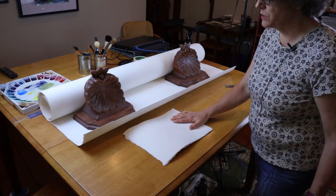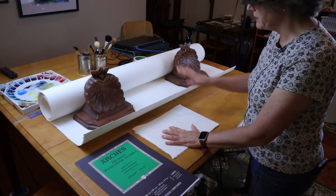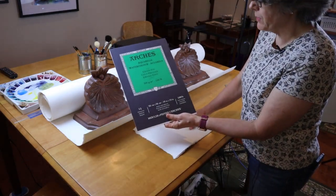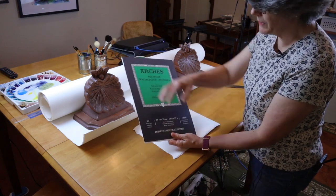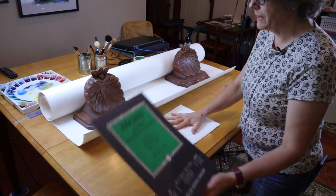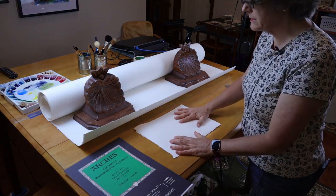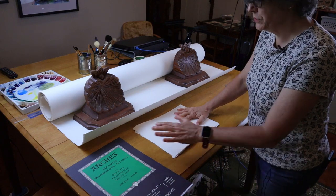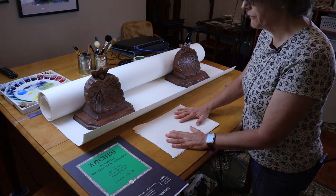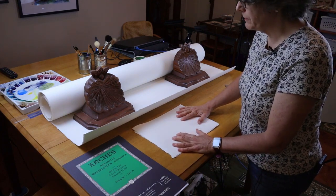A second disadvantage is simply the time it takes to do this process. If I go out and buy paper like this pad, it might be more expensive, but all I have to do is open the pad, rip out a piece, and I'm ready to paint — that's a lot easier and saves time. Time is money, so if you'd rather just rip paper out of a pad and paint that way, that's certainly fine. Because if you do it this way, you're going to have to spend a little time preparing your paper.